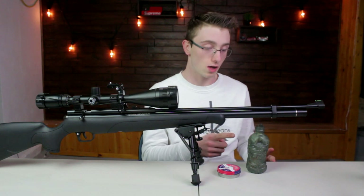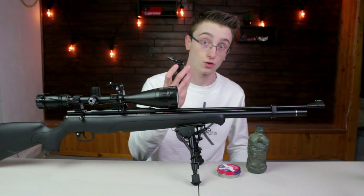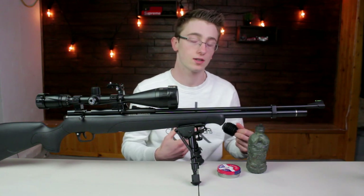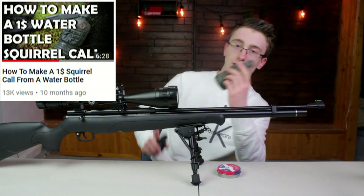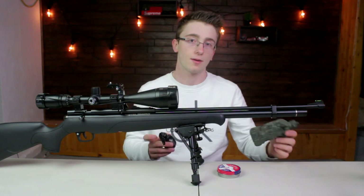I use this squirrel call as well as this squirrel call right here, which is pretty much one I bought from the store. It sounds more like a grey squirrel. It works quite well too. I don't find it's as loud as the dog squeaker homemade one. I actually have a video on how I made that. It's not as loud in frequency, but it still gets the job done.